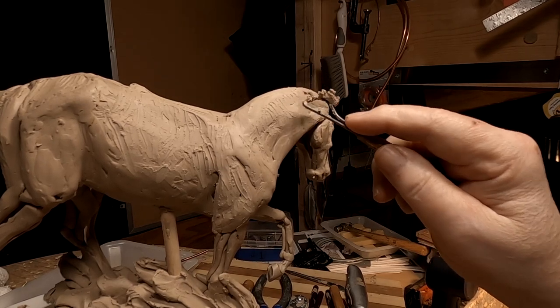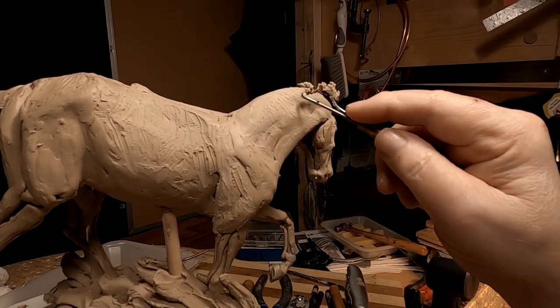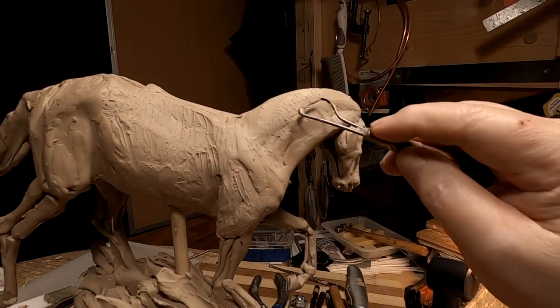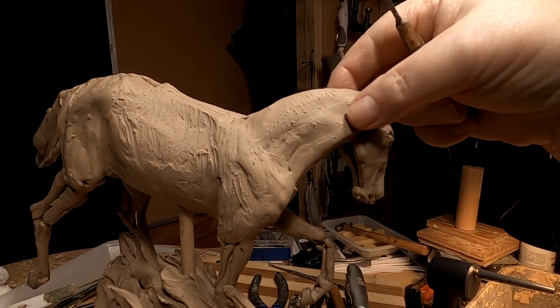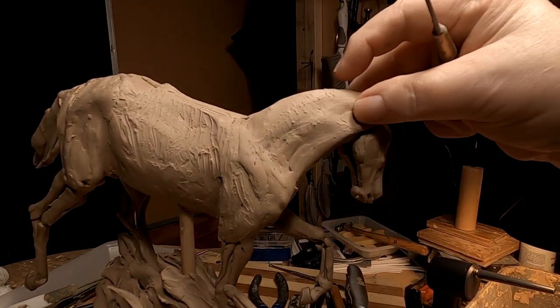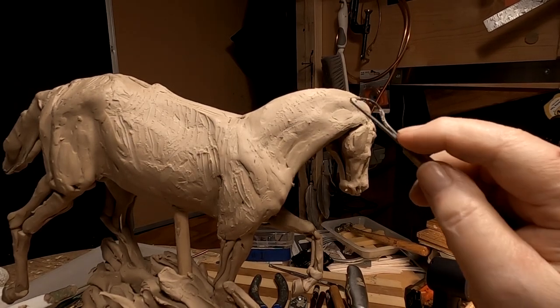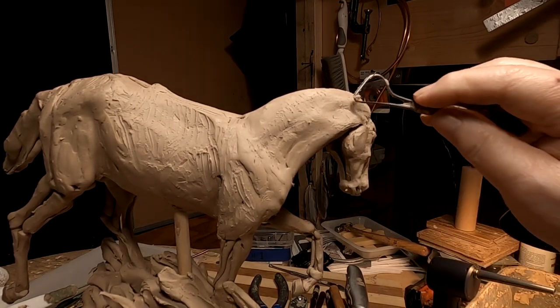I've had to get creative with my camera mounting. The way I've got my camera set up — I'll throw a picture on here showing how I've got it set up — it gives me the opportunity to give you a view like I can see it from my own eyes. That's really the goal of anybody doing a sculpture and wanting people to see what they're doing: you want to see it from the best possible angle, and that's the angle you're seeing it right now.